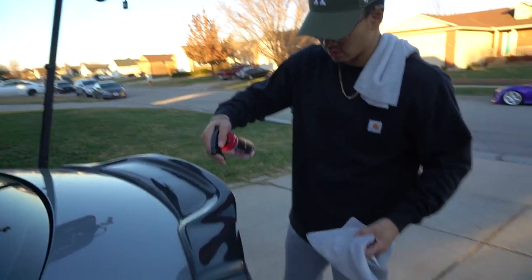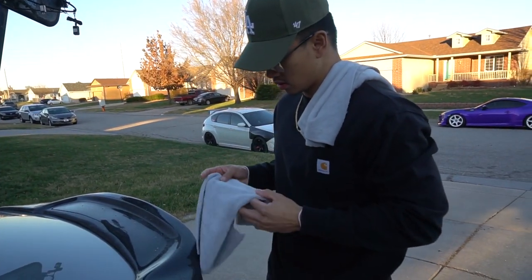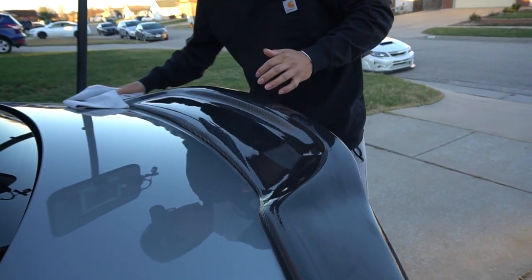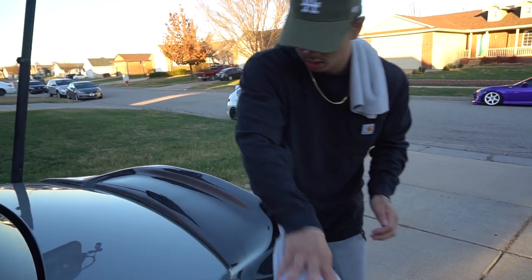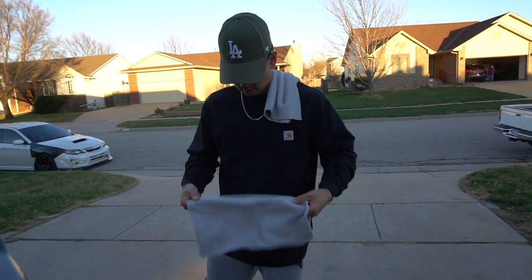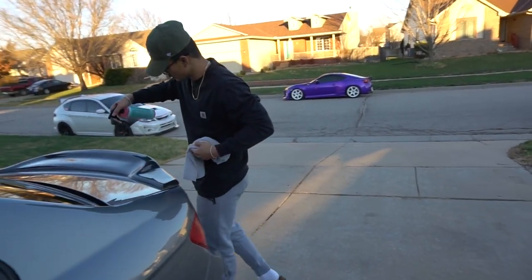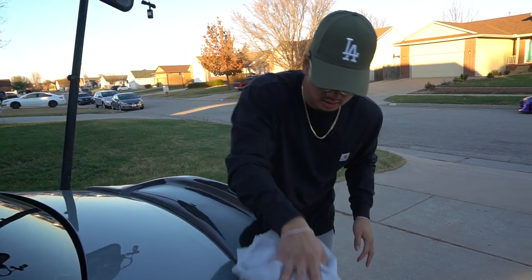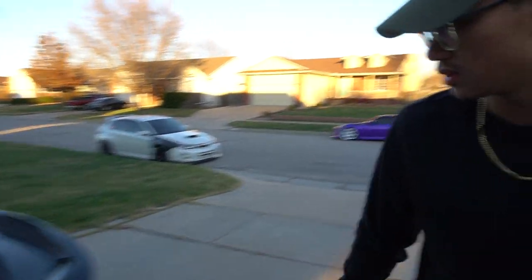Now we're gonna try it on my carbon fiber duck bill to see how it reacts. First step is wax and grease remover — I'm using two separate towels, one for the wax and grease and then one for the ceramic coating. Give it a nice little wipe down. Also want to make sure when you apply these products to your car it's not in direct sunlight, so you want to let it dry on its own. Then we're gonna go over to the ceramic coating recharge. It does not take long to dry at all.